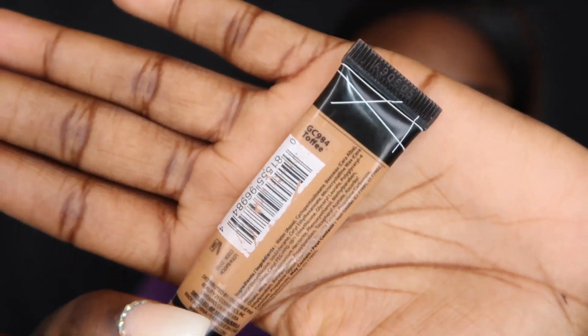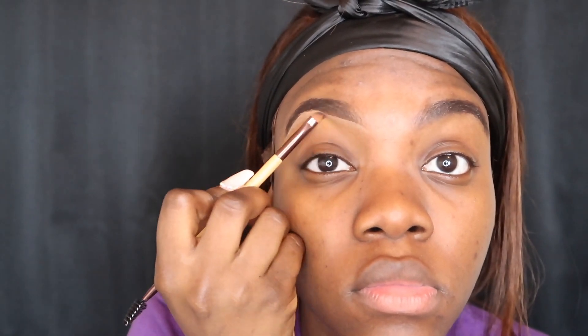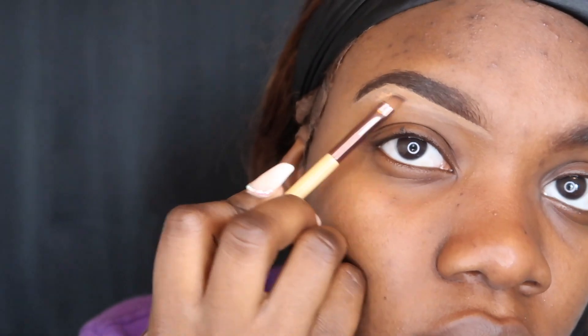When you know how to do certain things, you can make it work and make it look good. I'm using the color Toffee from LA Girl Pro Concealer and I'm going to use that to line underneath my eyebrows. I like to use a lighter color on the underbrow because I feel like it gives a better pop when everything is blended in and it makes it look very clean and sharp.